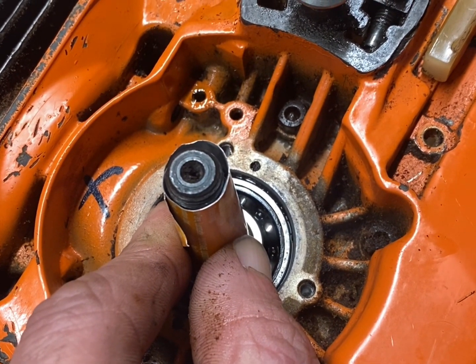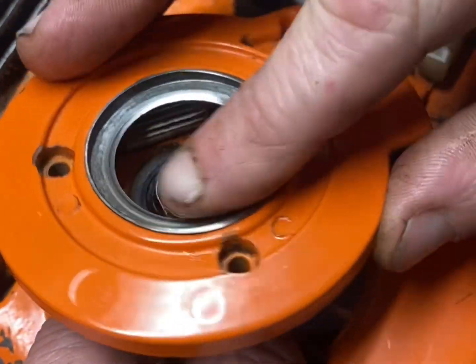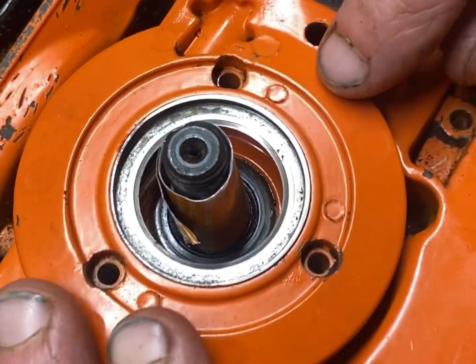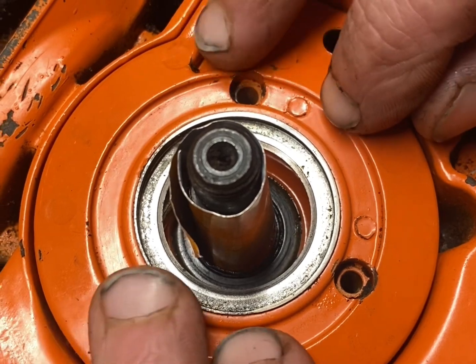Try not to drop your oil pump, and then slide your oil pump down, like so.